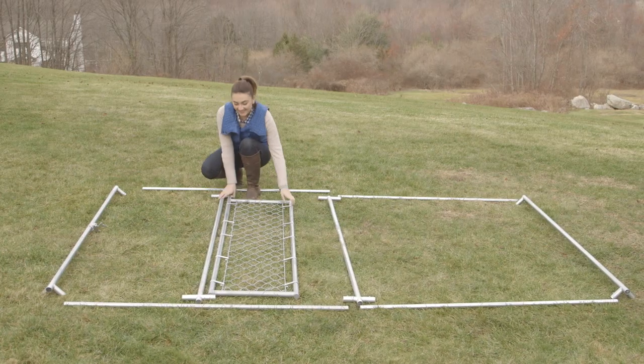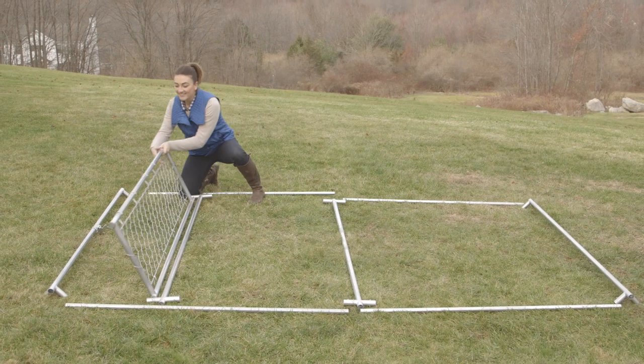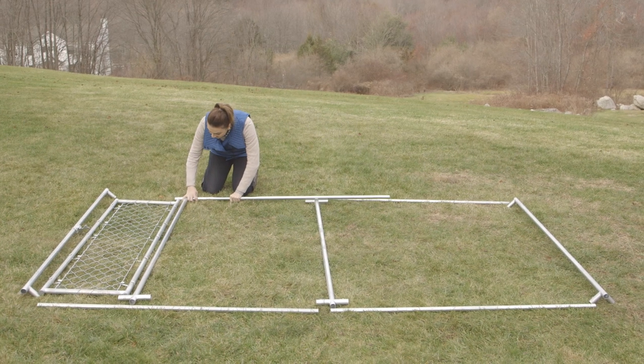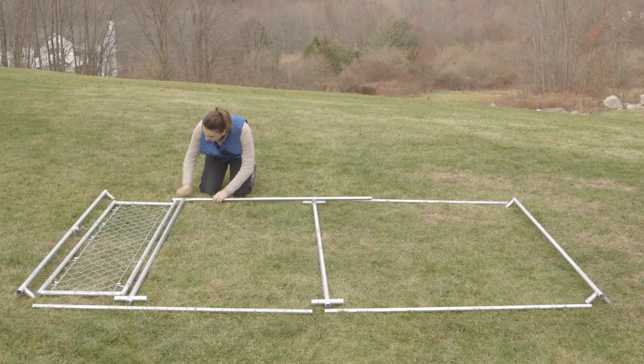Be sure to loosen all Phillips screws on the vertical posts. Place the latch post, intermediate post, corner post, and four horizontal rails on the ground as shown.